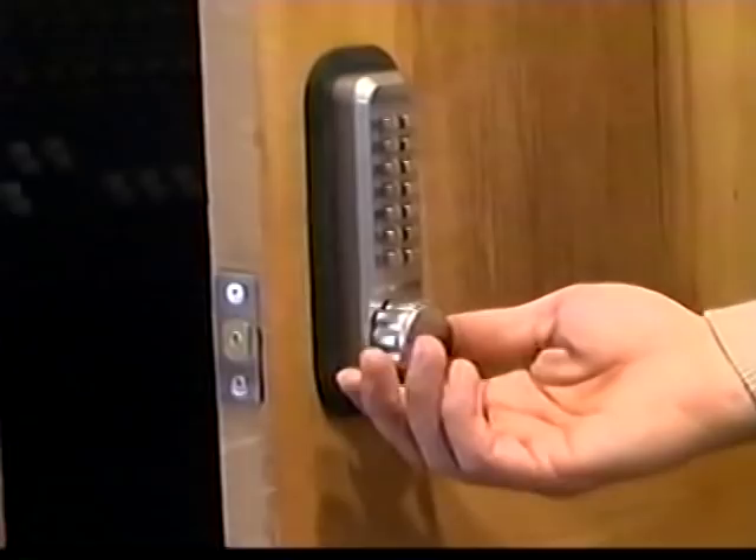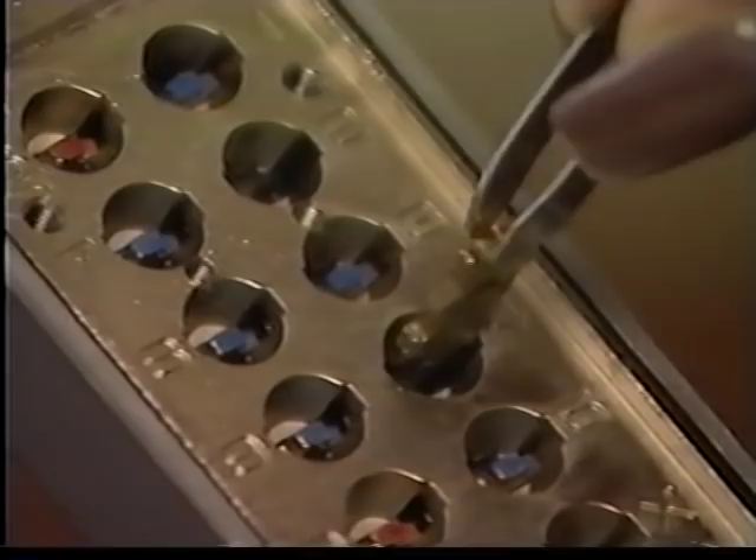All digital door locks can be changed from right to left-hand doors, and the combination can be changed as often as you like. Enjoy your keyless digital door lock with a feeling of security.